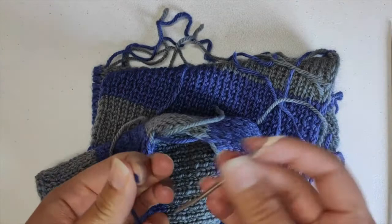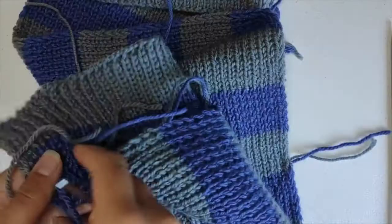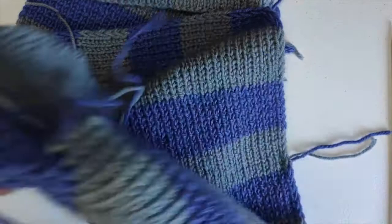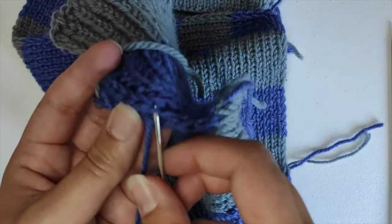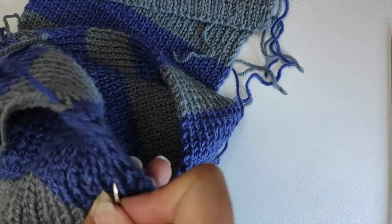Thread your darning needle with one of the threads — this one is blue, so I'll weave in on the blue section. A good rule of thumb is to go in three different directions and try to make it not visible. I like to travel up the knit stitches — come up through on the outside, then switch to the other side and go in to out.